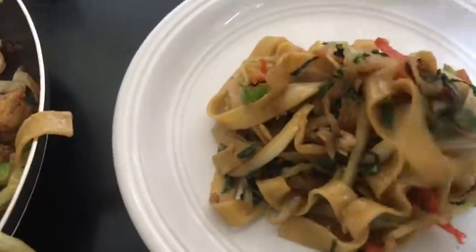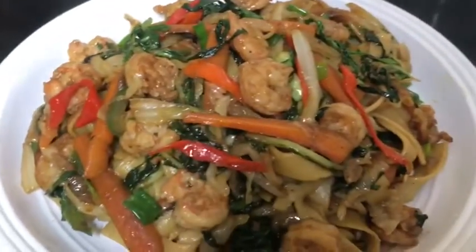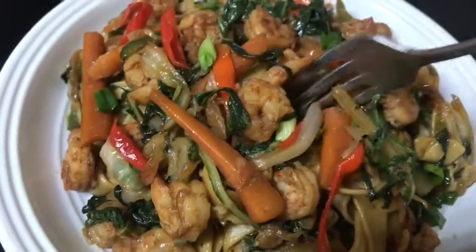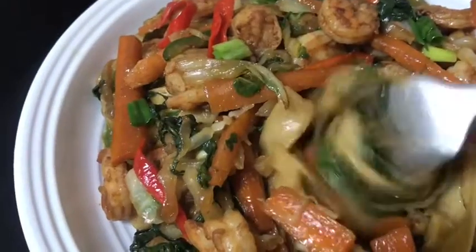It's time to serve shrimp stir fried vegetables and noodles, full of fresh ingredients. The sesame oil brings so much flavor to this dish. Quite an easy dish, laden with flavor. Absolutely tasty.